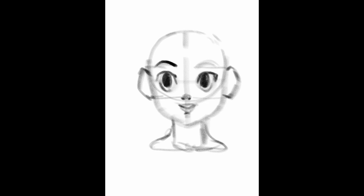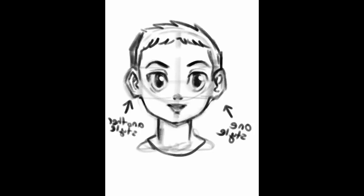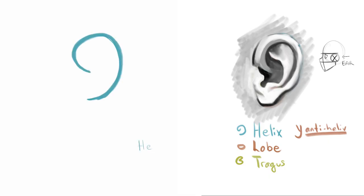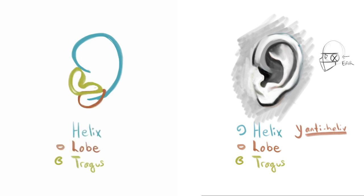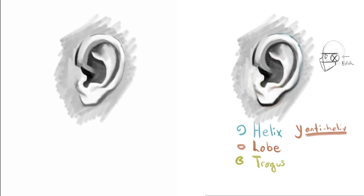Where the ear will go is always going to line up with these two lines here. I actually have another video about where things line up on the head — I'll leave a link in the description or up in the corner. So the first thing is the C shape. The majority of this C shape comes from the upper part of the ear — this is the helix. You don't need to know the names, but it can help if you ever get stuck. This is the lobe, the bottom part of the ear shaped a bit like a bean — this is where earrings stereotypically go.